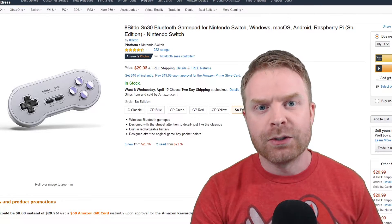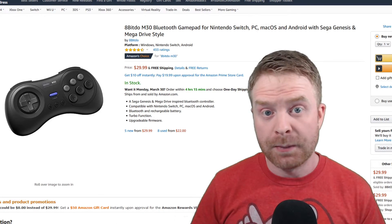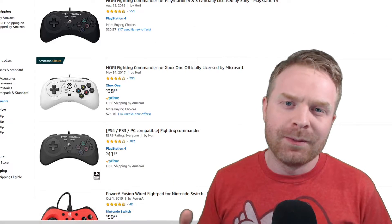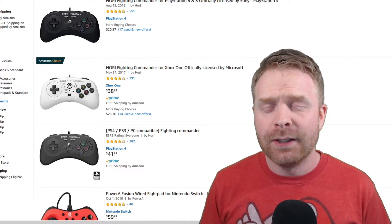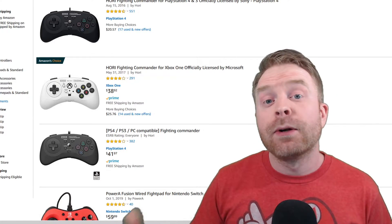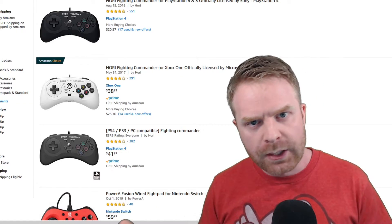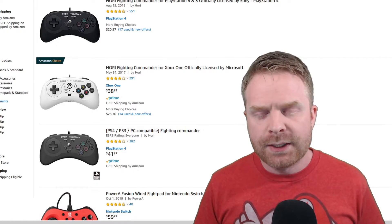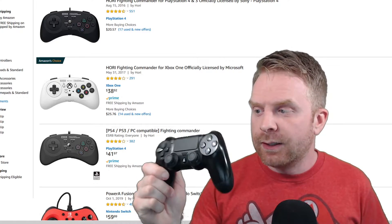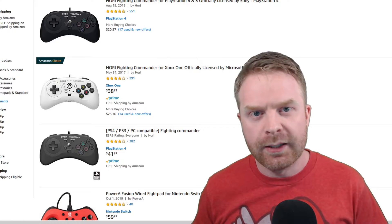Another advantage of 8bitdo controllers is that you can use them on multiple systems — Android, PC, and even the Nintendo Switch. At a high level I'd sometimes recommend the Hori Fighting Commander, though I did have issues with the D-pad on mine wearing out very quickly. Some people have said they've had no issues and used it for years, so it's a bit of a toss-up — maybe keep your receipt. I'd also sometimes recommend the DualShock 4, because it's a fantastic controller, and I did a video on how to get it working with Windows.